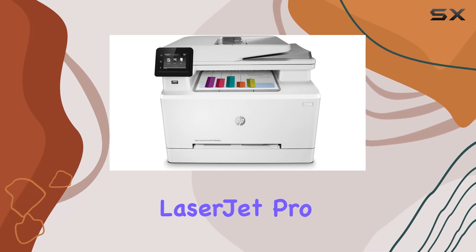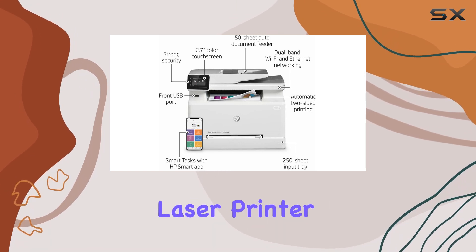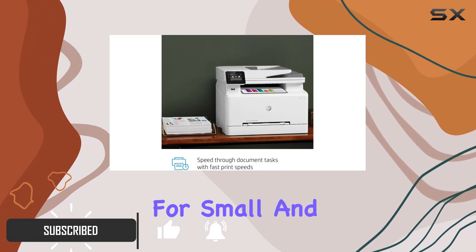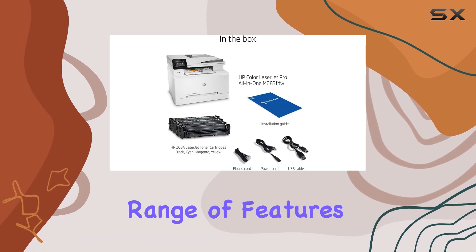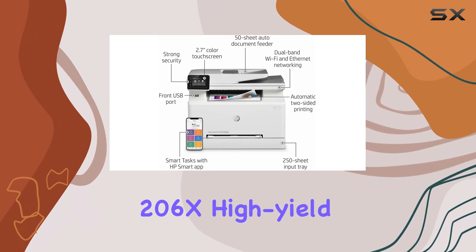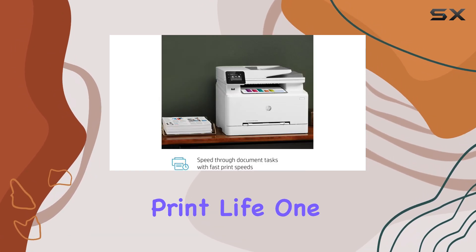The HP Color LaserJet Pro MFP M283FDW is a versatile all-in-one color laser printer that excels in delivering high-quality prints with sharp details and vibrant colors. Designed for small and home office environments, this printer offers an impressive range of features and connectivity options. It supports HP 206A and 206X high-yield toner cartridges, which contribute to its cost-effective performance and extended print life.